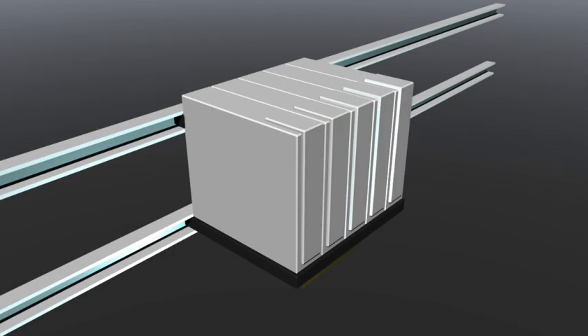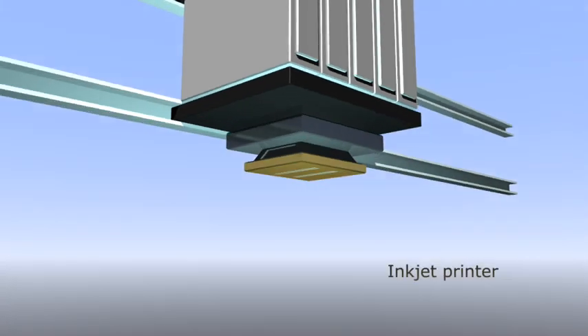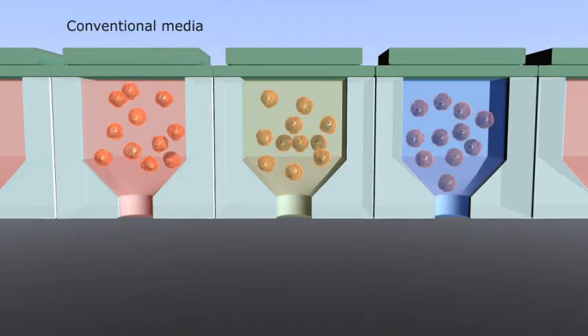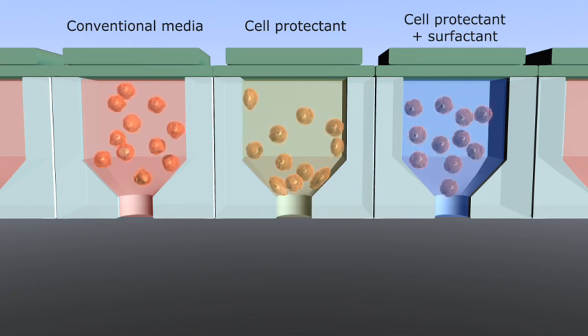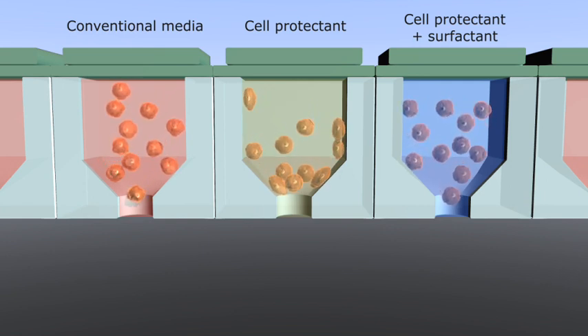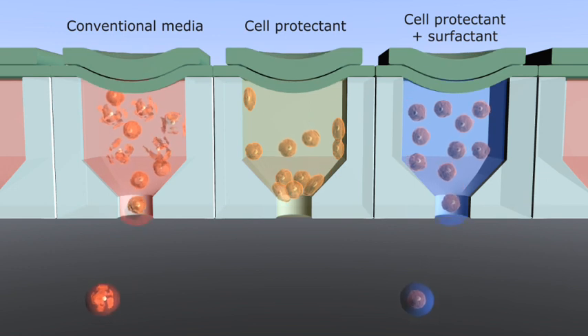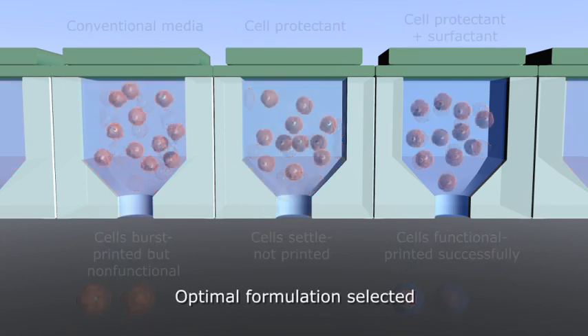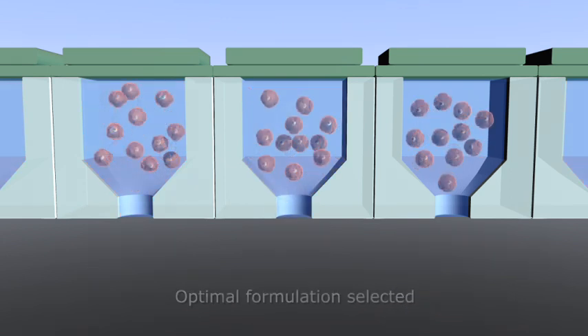Using inkjet printing, we can print living cells with extremely high resolution, even one cell at a time. Achieving cell printing requires some clever bio-ink formulations. If normal cell culture medium is used as the ink, the living cells can burst due to the high stresses of the jetting process. But when biopolymers are added, the cells can be protected and printed successfully.